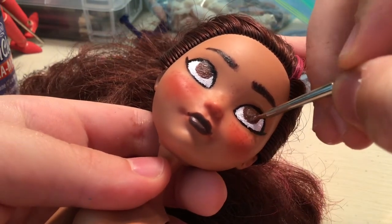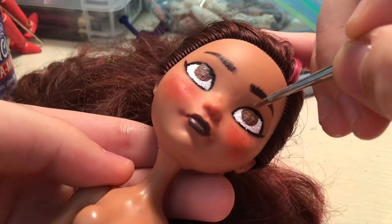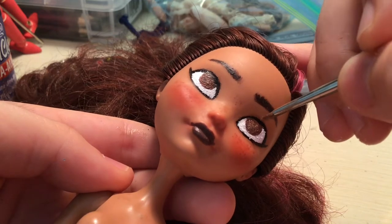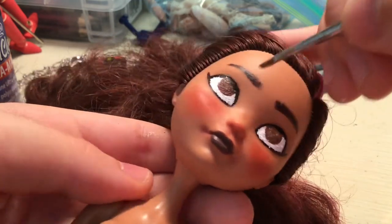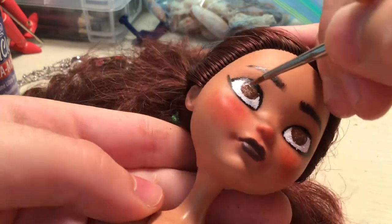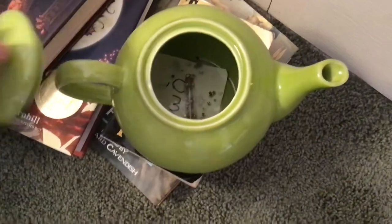Don't worry, her eyes do not actually look like this. I go over the eyelashes again and make them look less horrible. You can also see her goth face, in which I made her lips way too dark before I fixed them. She looks kinda rad, but not the vibe I'm going for. Then I forgot where I put my beach decoration stuff, and for some reason I put them in this teapot, and you can watch me drop them as soon as I find them. Moving on! Forget about this!